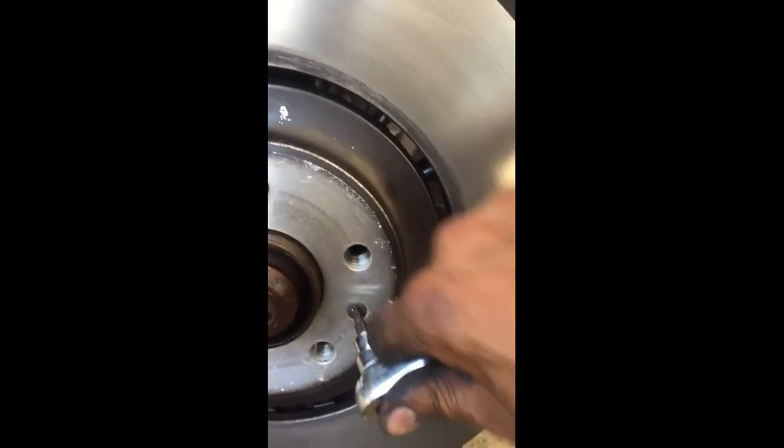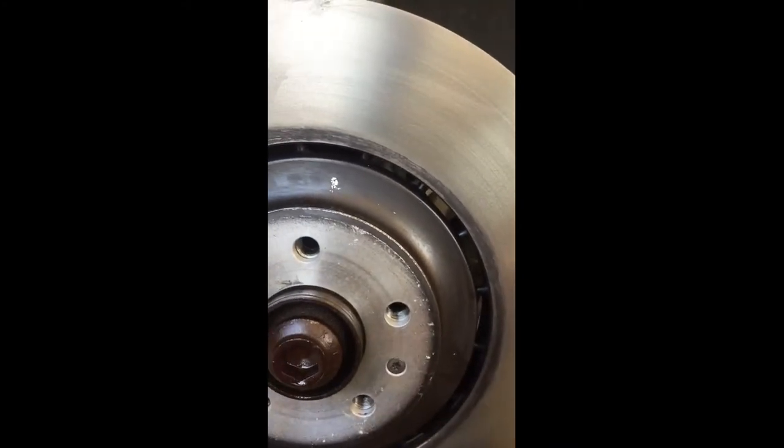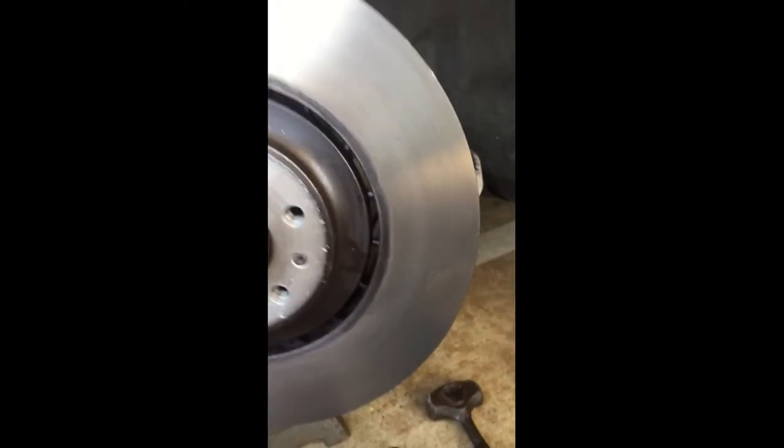We're on the reassembly. Go ahead and put that torque in there — that's the T27. Install the rotor. Now let's go ahead and get the bracket on there. Actually, we can do the pads right now, so let's pop these pads out.